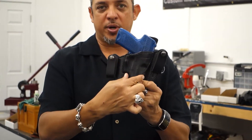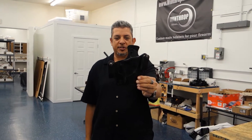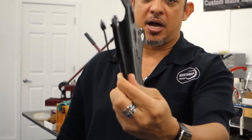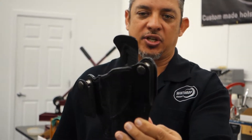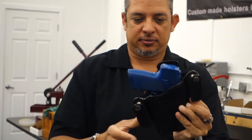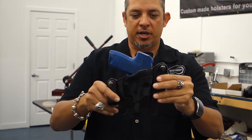We also have a reinforced mouth, which actually keeps the mouth open. And we also have the body shield, which keeps the gun from rubbing against you. I'll insert the H&K 45 Compact. As you can see, it's custom molded. It is tight — it needs to be broken in when you buy the holster.